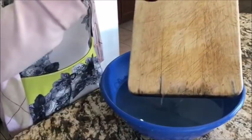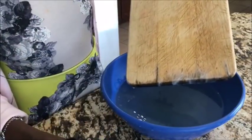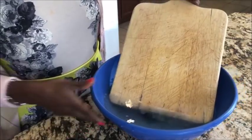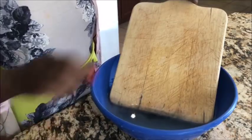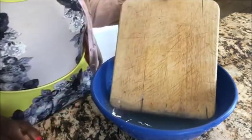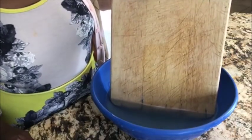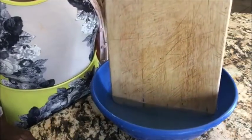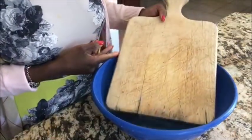We're using three percent food-grade hydrogen peroxide. I'll be putting the board in hydrogen peroxide and soaking it for about two hours. After two hours, you're going to see some foam at the edges — the hydrogen peroxide is already bleaching and taking out the dark coloring, germs, and discoloration from the board. Let's leave it for two hours and see what happens. Keep watching!